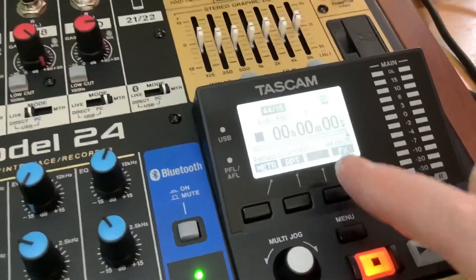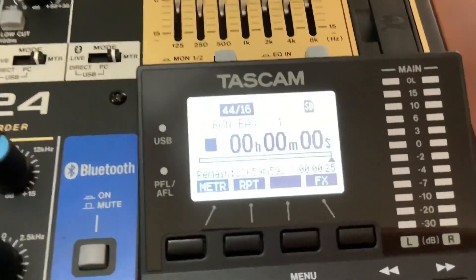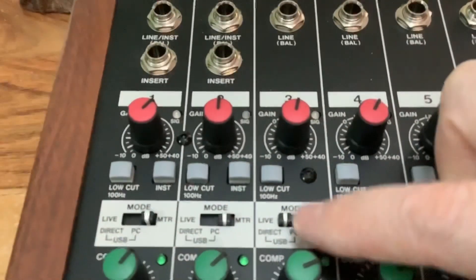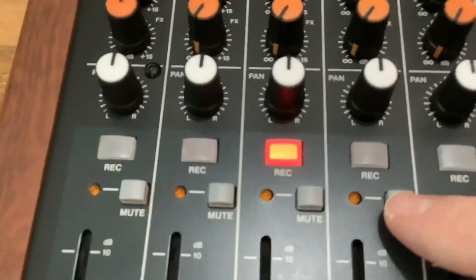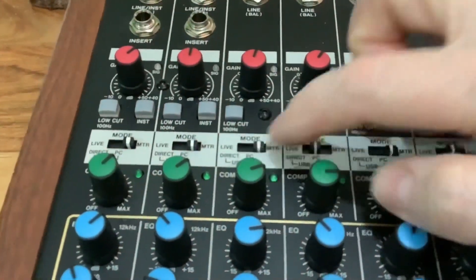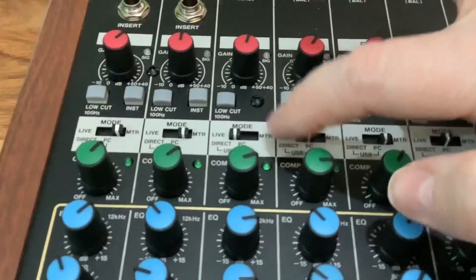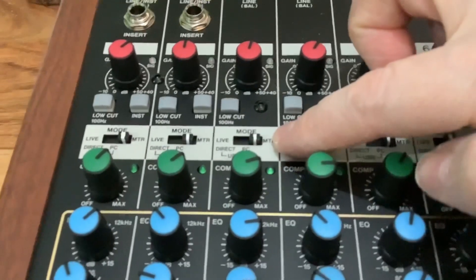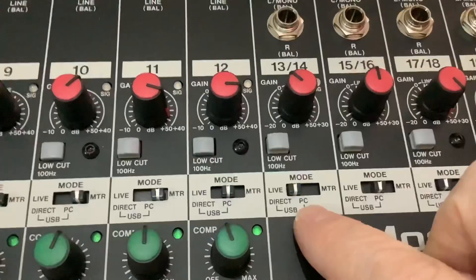The desk has a screen here, but I find it quite difficult to see — you really have to look at it dead-on. It's a very small screen. Now, for recording: if you've got your guitar coming in, you need to have it on live. Put your track on live and then when you press record it starts recording whatever's coming in. When you finish recording, if you play back you can't hear anything, so then you need to go to MTR mode and it will start reading off your SD card and play back what you've recorded.